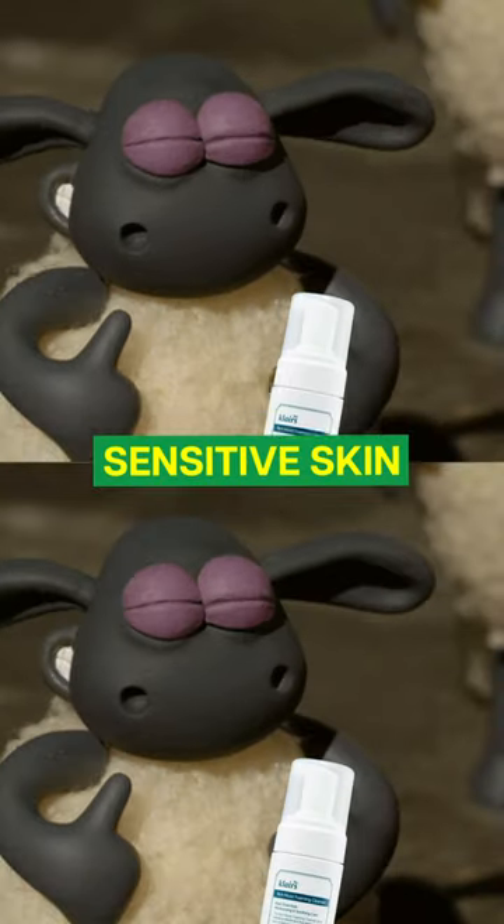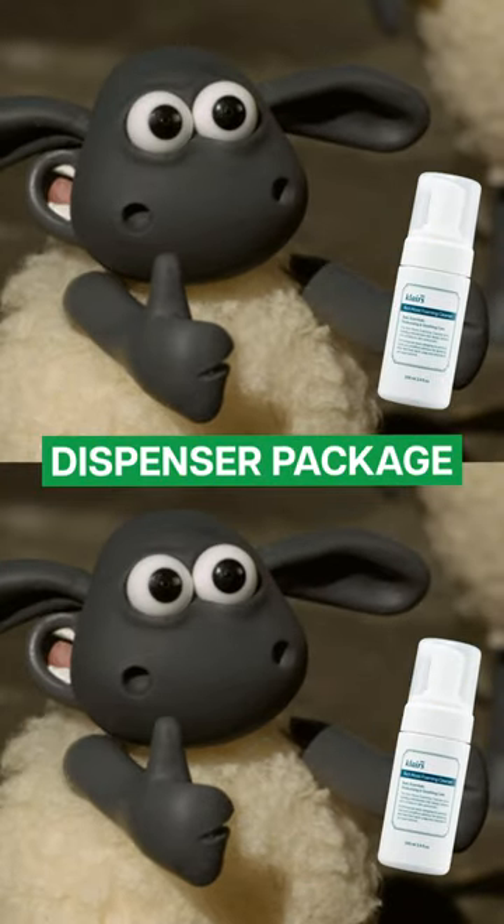This airy foam will help cleanse your face more gently. So if you have sensitive skin, try a cleanser with this dispenser packaging. Things you never would have known, but now you know.